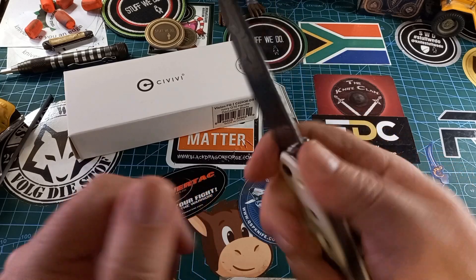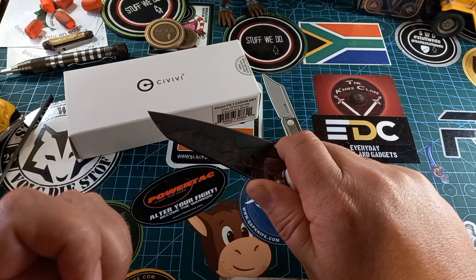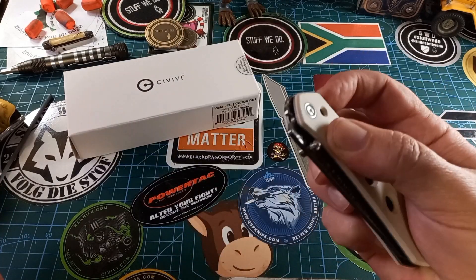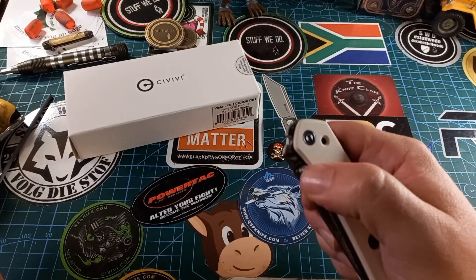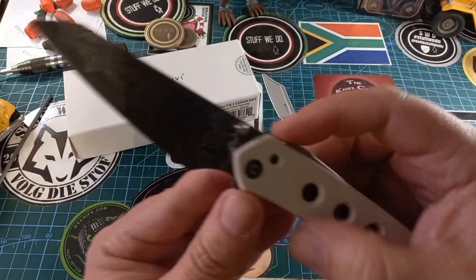In my hand this thing sits perfectly. We do have a finger choil — not a huge choil, but you can use it if you want to get nice and close to the blade for detailed work. Like I said, this is just the first look because I just got this thing, but I must say I am really enjoying this super lock — it's like an easier, more friendly shark lock. It's very close to the shark lock.